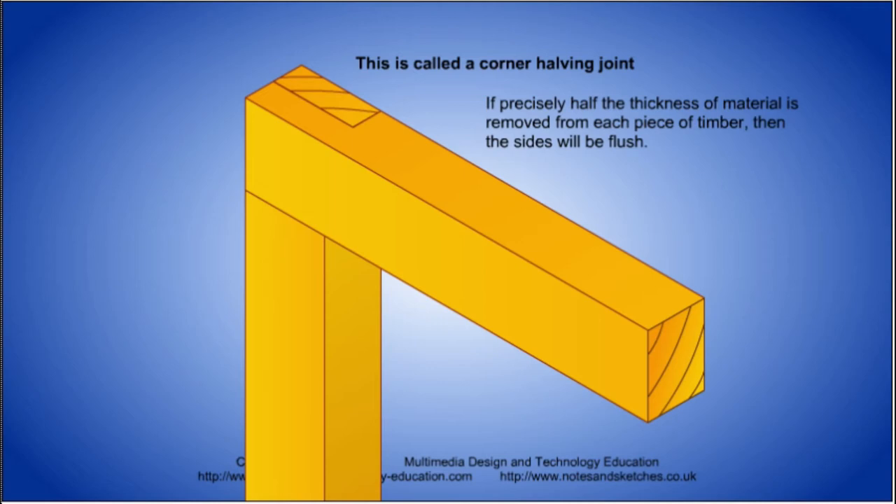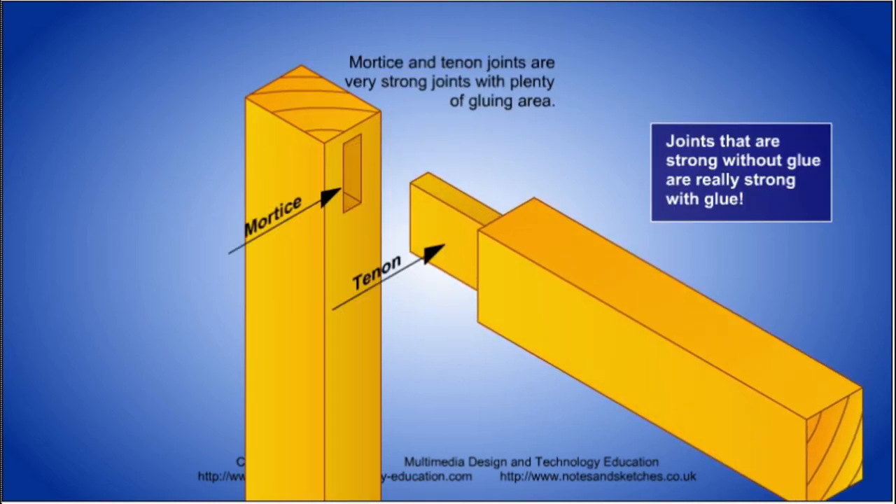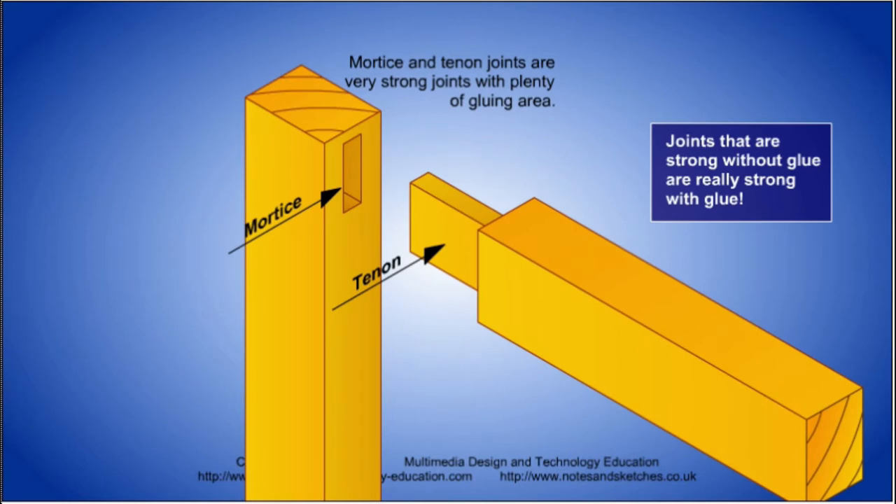An even stronger solution is when the parts stay together without using glue. One example is the mortise and tenon joint. As you watch the animations of the following wood joints, remember that they have all been designed to avoid the need to rely on the strength of glued end grain to hold the parts together.